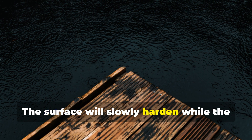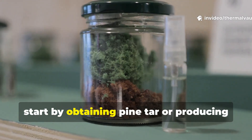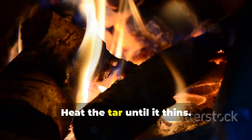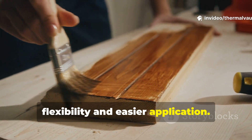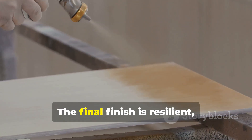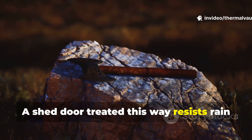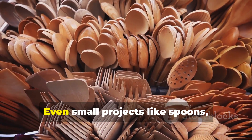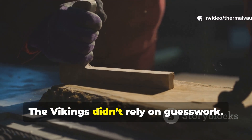The surface will slowly harden while the inner layers remain conditioned. To waterproof wood Viking style, start by obtaining pine tar or producing your own if you have access to resin-rich wood. Heat the tar until it thins, blend it with oil or fat if you want flexibility and easier application, brush it onto warm wood, allow it to soak in, and apply multiple coats as needed. The final finish is resilient, dark and historically accurate. A shed door treated this way resists rain for years. A tool handle conditioned with it gains strength, grip and protection. Even small projects like spoons, bowls or camping gear become more weather-worthy.